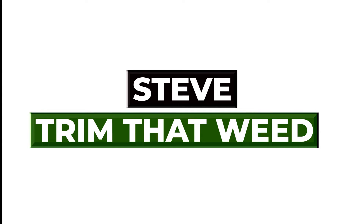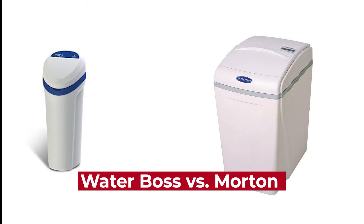Hey guys, this is Steve from Trim That Weed, and welcome to our video, Waterboss vs. Morton. Stick around until the end to know our verdict on which of the two is better.